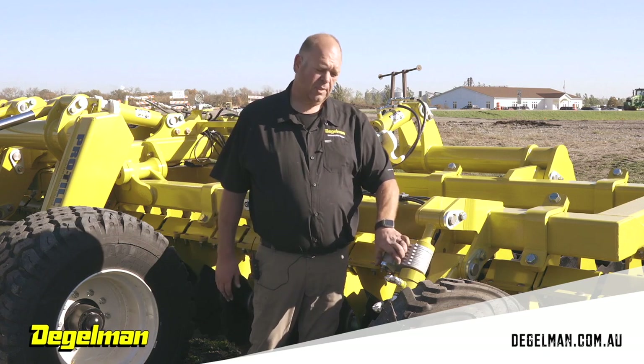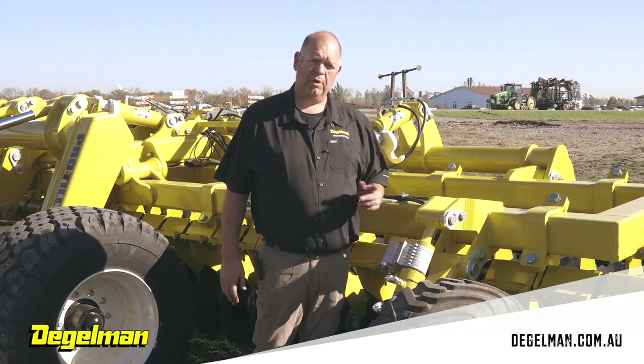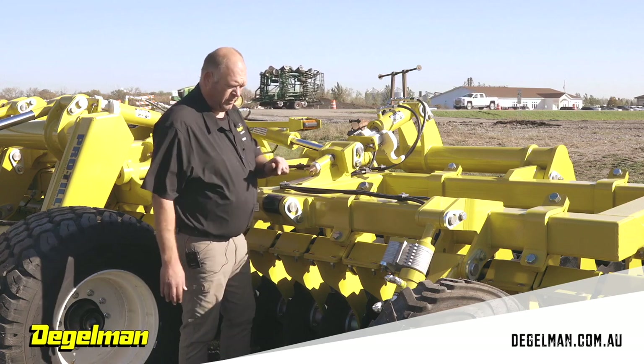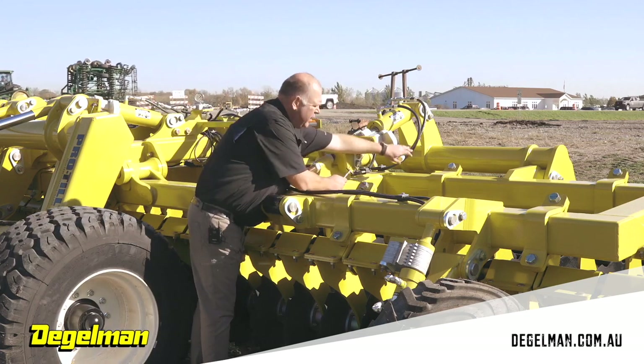Each one of these depth stops equals about a half inch. If you pull them out, the machine goes down. If you put them in, the machine's depth comes up. There are four different spots to adjust these — three of them are on the left side and one is on the right side.